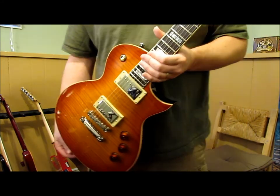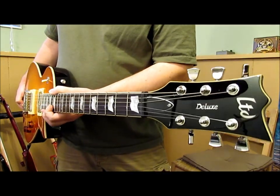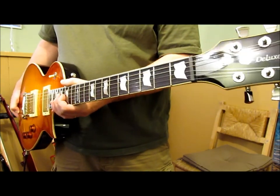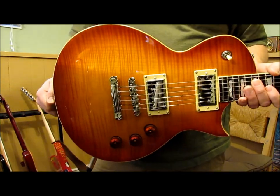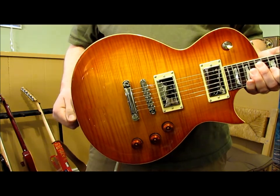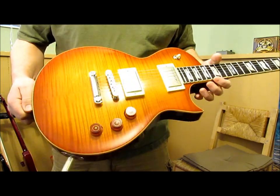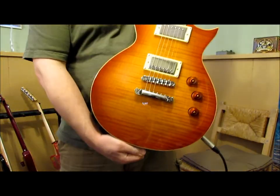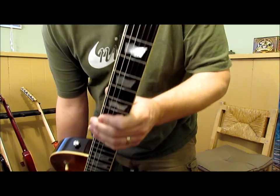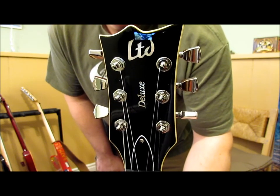Honestly, for the value, I'd get this before a Les Paul — this is priced in the Les Paul Studio range and I can't see them coming close to this. This would be the better deal, I would think — up to you depending on what you want. It's got the Duncans in it already so you don't have to replace your pickups. Anyway, I hope you enjoyed this video. I'll hopefully put updates in there and have some footage of it being played. Thanks, have a good day. Goodbye.